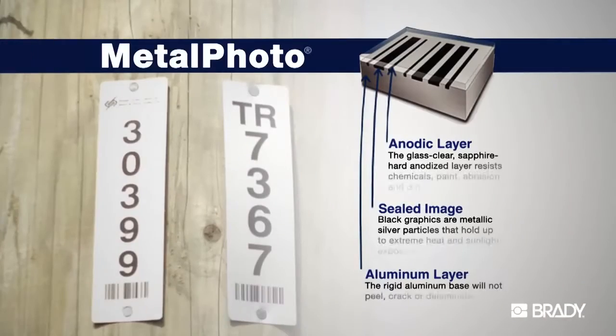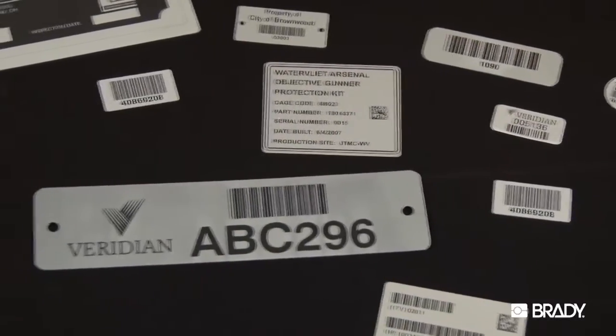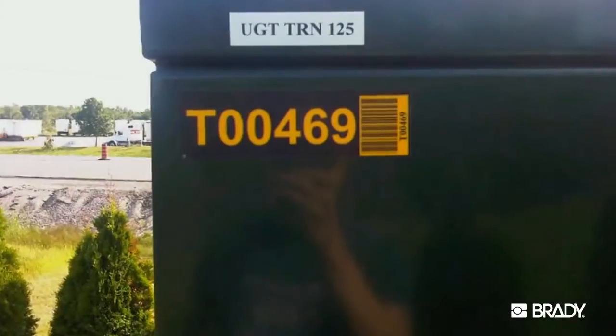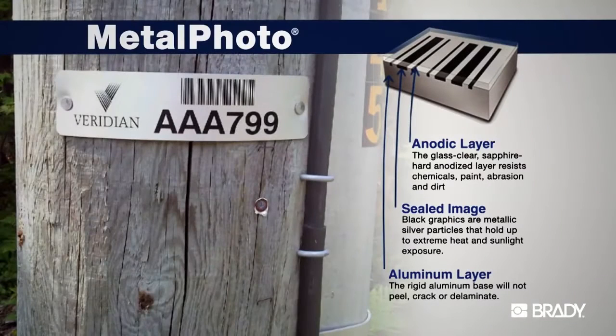Made from photosensitized anodized aluminum, these reliable tags and labels feature custom barcodes that will work with your specific asset tracking system and remain readable for more than 30 years outdoors. Unlike various surface imaging technologies such as printing or even engraving, Metal Photo embeds a silver halide image within the sapphire hard surface of the photosensitive anodized aluminum foil or plate. Essentially, the image becomes a part of the material itself.